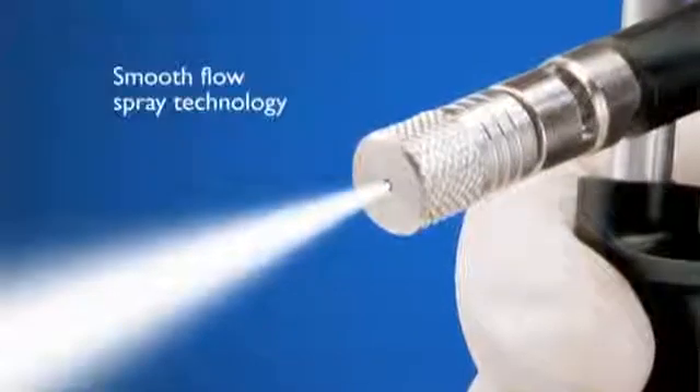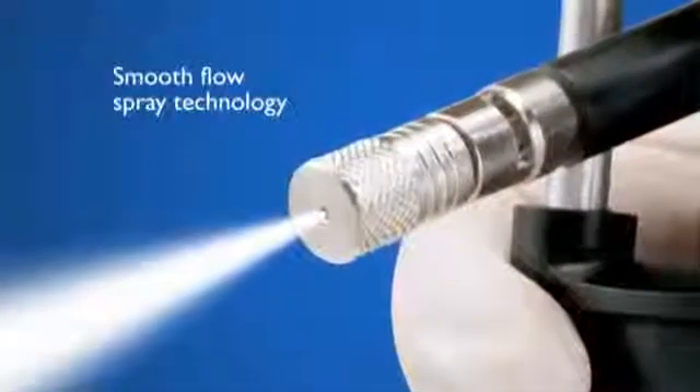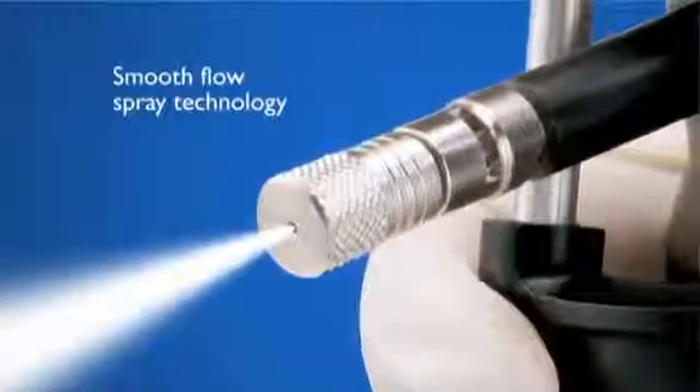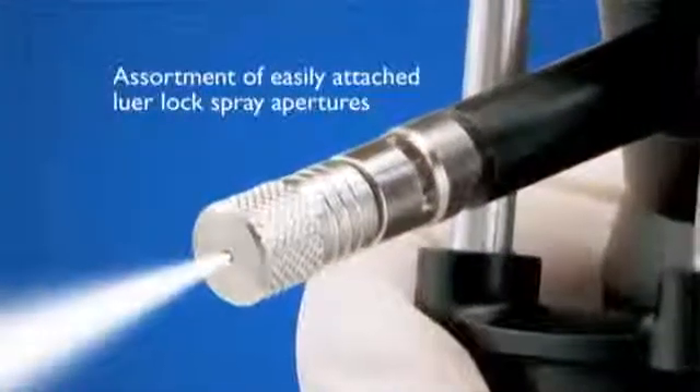UltraFreeze's Smooth Flow Spray technology ensures that a controlled spray of liquid nitrogen is delivered to the treatment site each and every time, through an assortment of easily attached luer lock spray apertures that come with the system.